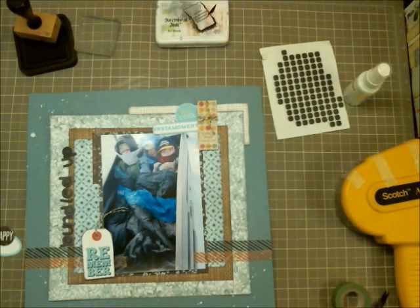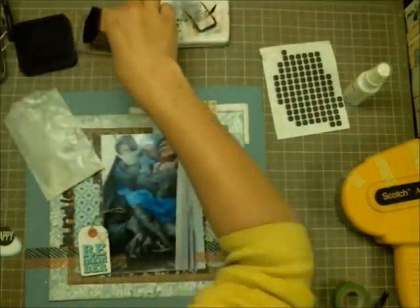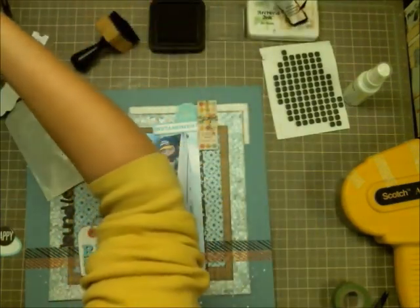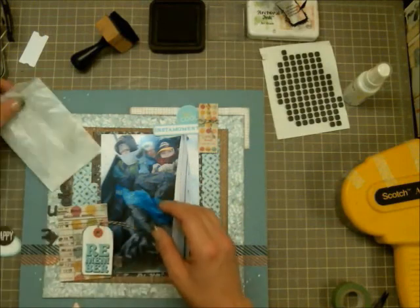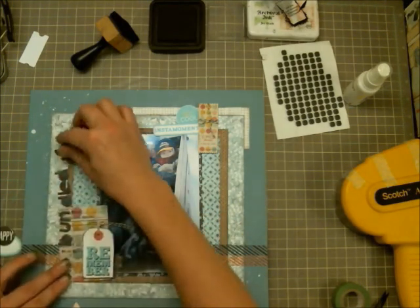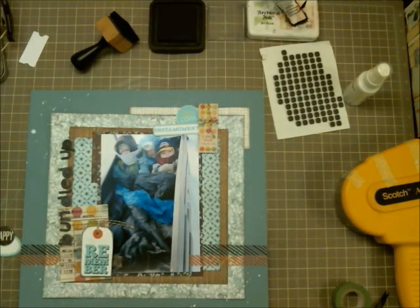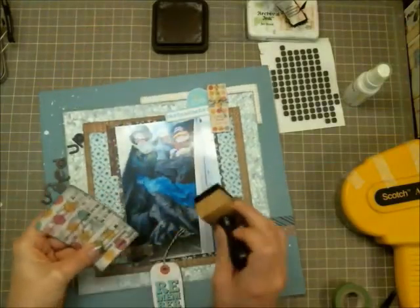Here I'm taking more die cut pieces and layering them on and around the photo. I'm focusing embellishments in two corners — the top right and the bottom left — just to draw your eye in toward the photo. I found another die cut piece similar to the little tag in the top right corner, which helped balance the layout, and I started to commit to putting everything down.